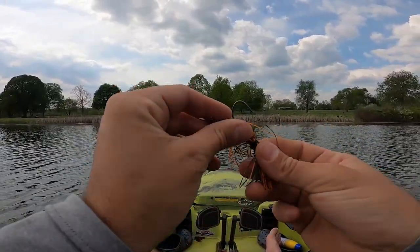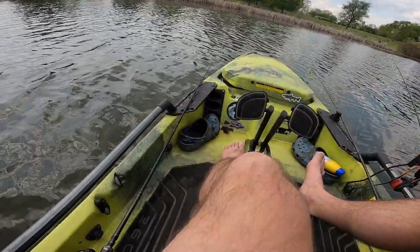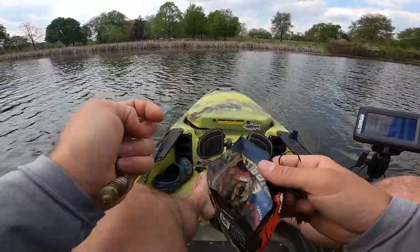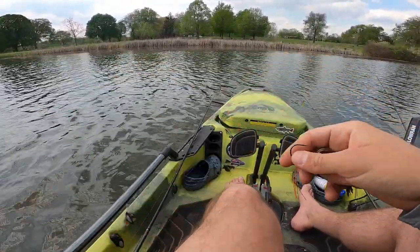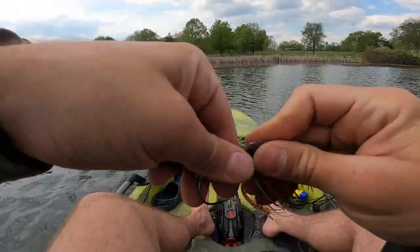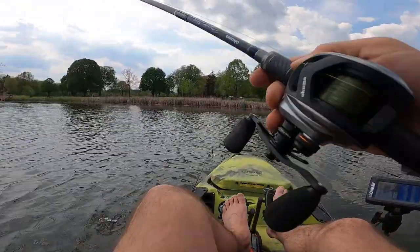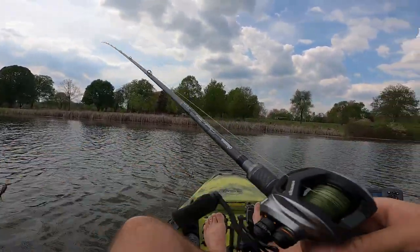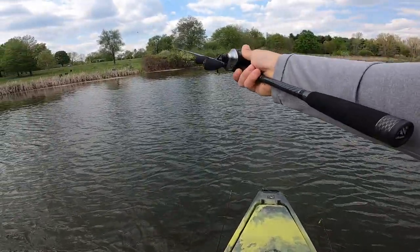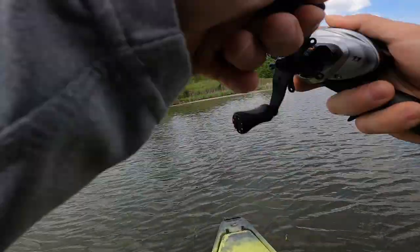I'm going to pair it up with one of my favorite chatterbaits of all time — grab the freshie here, throw this bad boy on. There we go. Nice rig, looks clean, should fish. Want something for coming back in this cut. Looks like we got more fun.